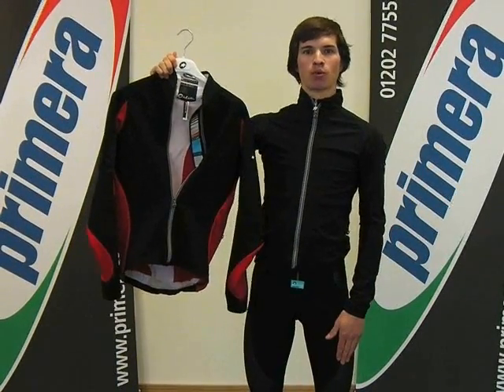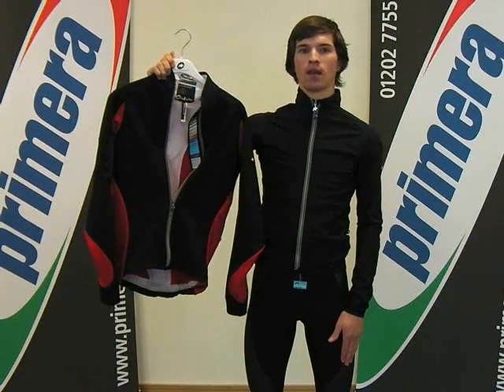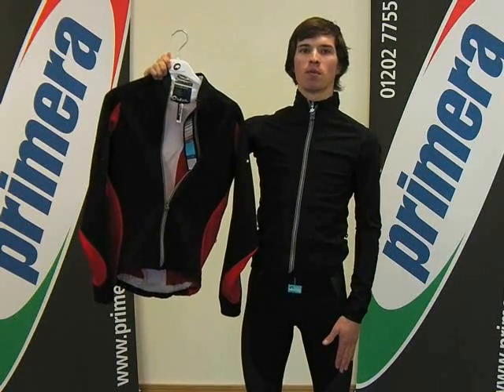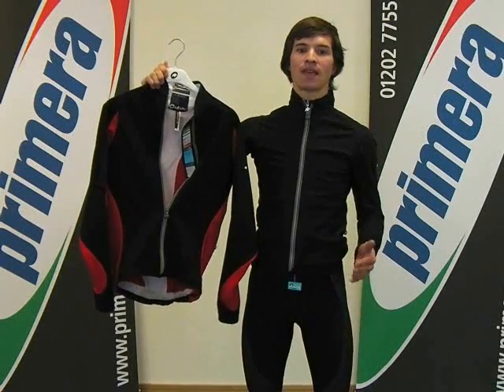Hello and welcome to Primera Sports. Today we're going to be looking at the new ASOS iJ Haboo 5 jacket. This is the new Ultimate High Performance Early Winter Jacket, designed to run alongside the Air Jack 851.